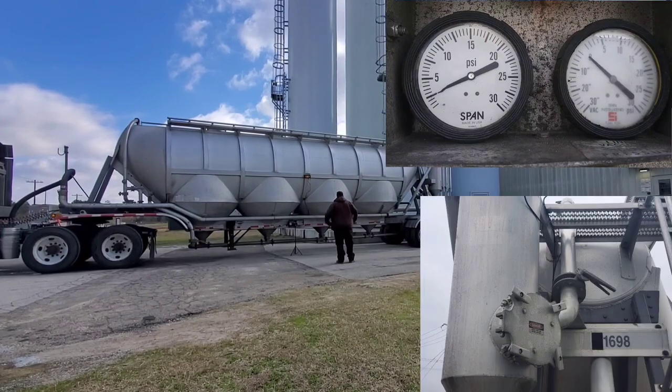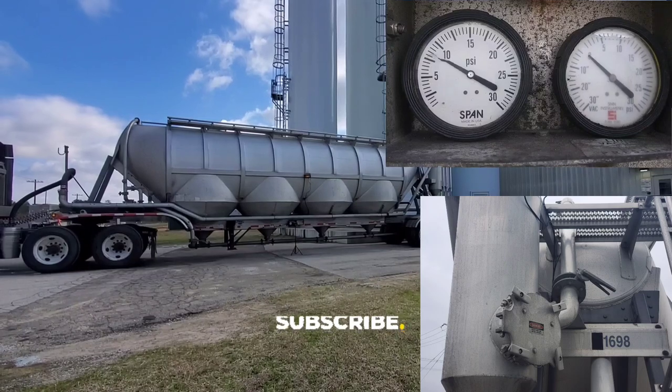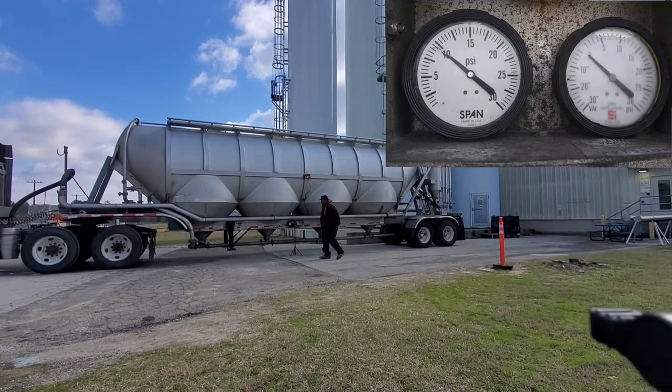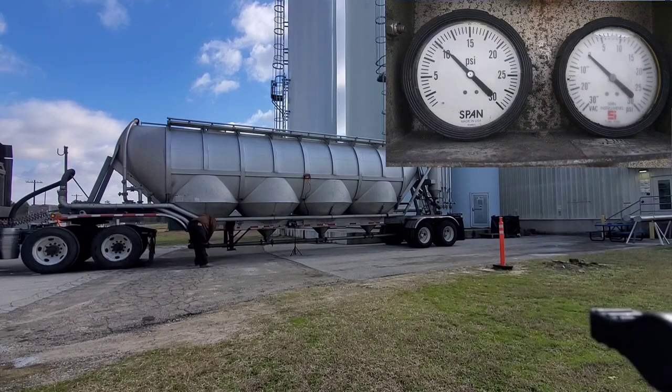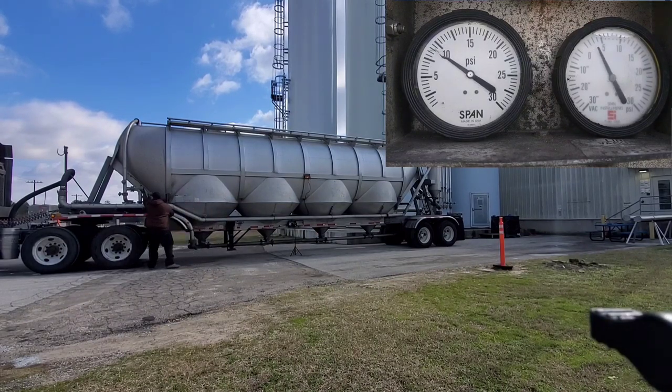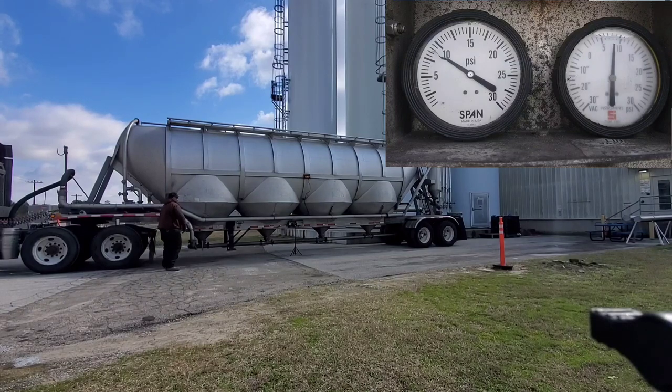Now that our valves are set, our tank is going to build pressure. Vac pneumatic guys, make sure the valve on your vacuum is closed. We're going to build our pressure to around seven and a half to ten pounds, then open up the product line, close your tank to about a quarter open, and open up your first pod. Sand haulers, you want to build your pressure up to about 12 PSI before you open yours.